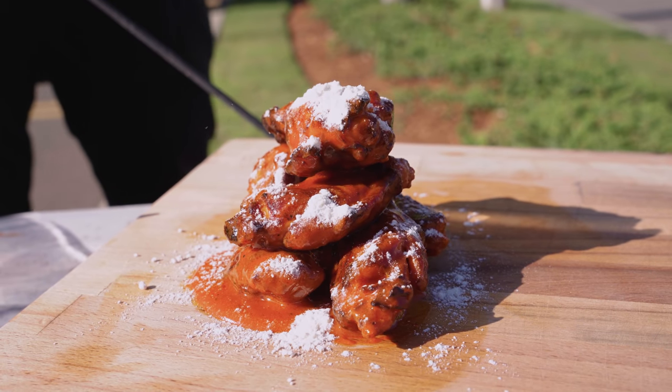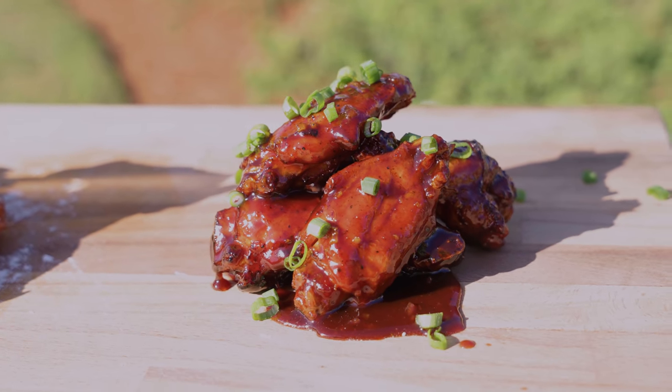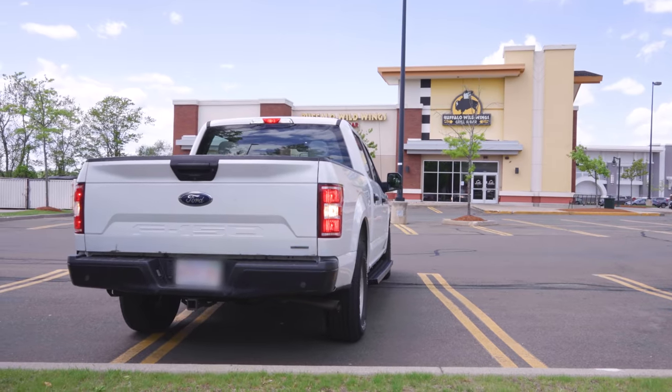Today we're going head to head with Buffalo Wild Wings. I'm going to make the best wings I can and we'll have a random person in this parking lot be the final judge. If they win, each of their chefs gets a hundred bucks. First step, we need to go inside and taste the competition — I've actually never had Buffalo Wild Wings before, so let's go.